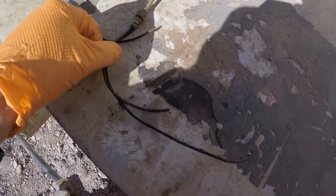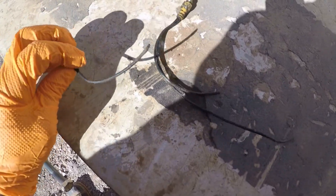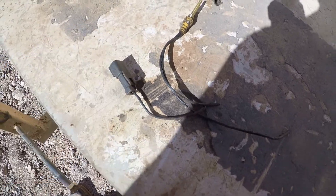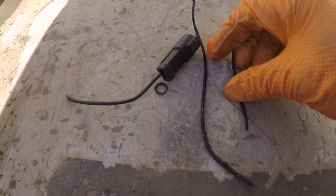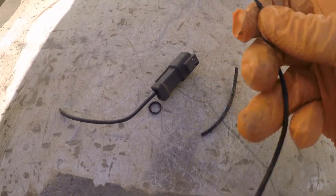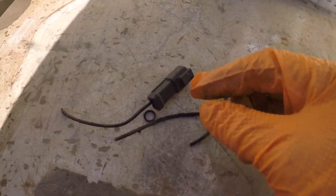Looks like the sensor got into the driveline and tore the wires out. Here's what we chopped out — that sensor, you can see where it got snagged up. There's no copper left in here; no copper left in that section.